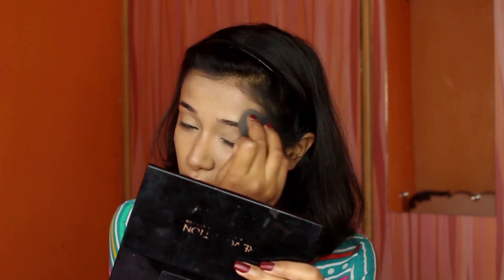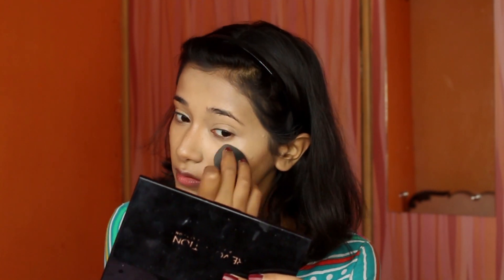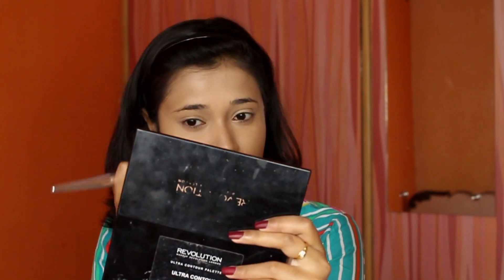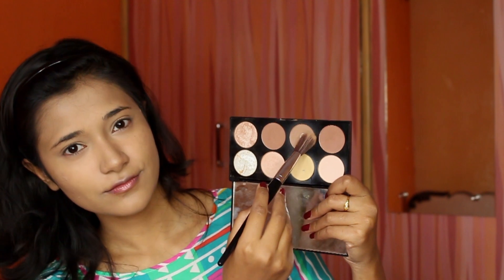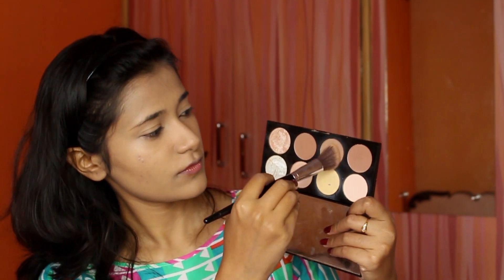I'm blending the cream highlight out with the sponge, then setting everything with my Maybelline Super Fresh compact since we're done with the cream products. To set the cream contour further, I'm taking the Makeup Revolution highlight and contour palette and, with a cool-toned shade, I placed it and blended it in with a fluffy brush.